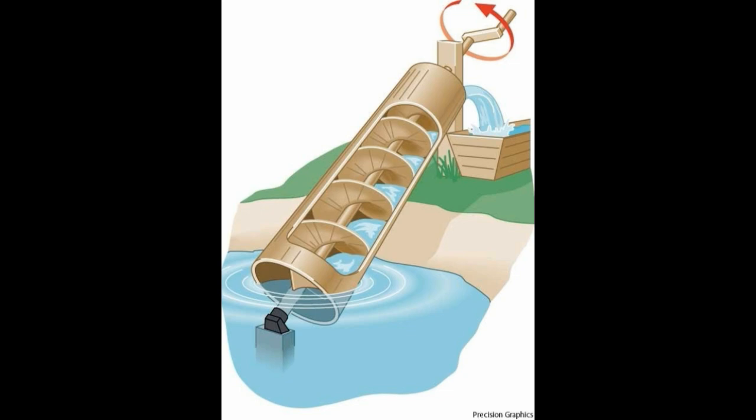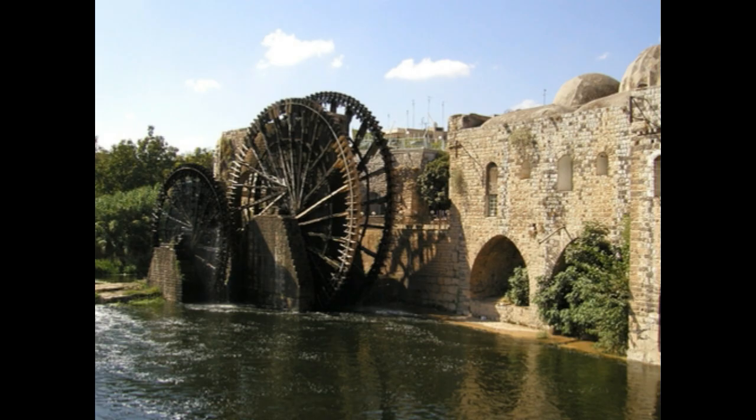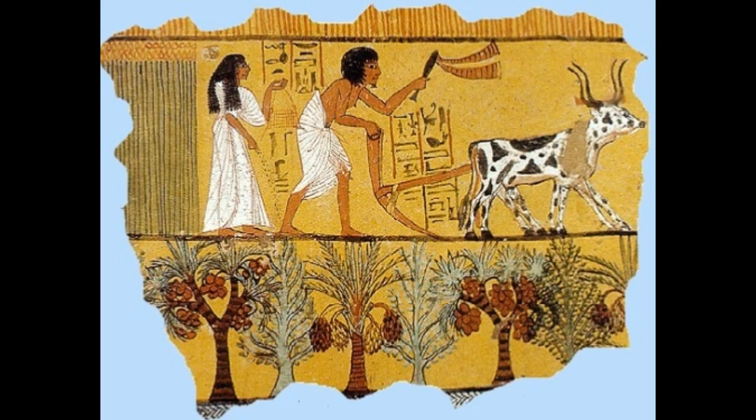The bucket or container was slowly lowered towards the water body and water was filled in it. This water was then poured over the area where the irrigation activity was to take place.